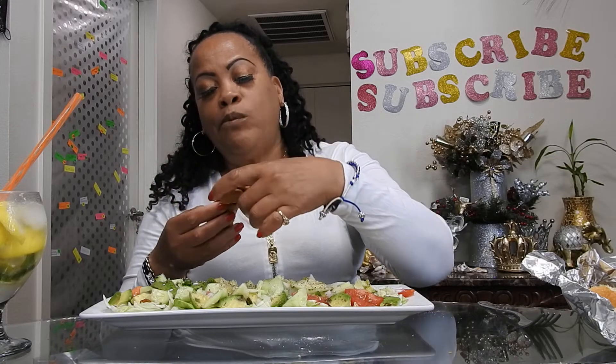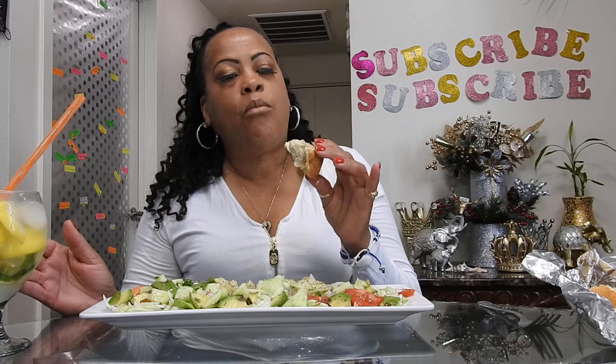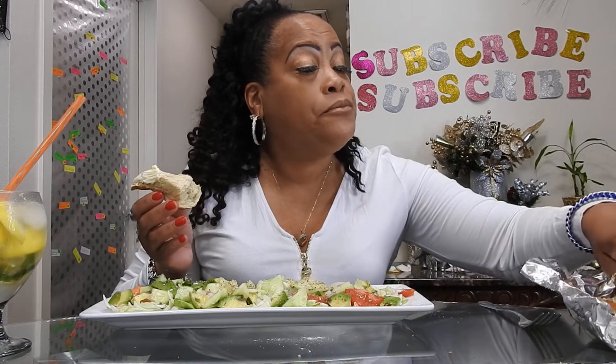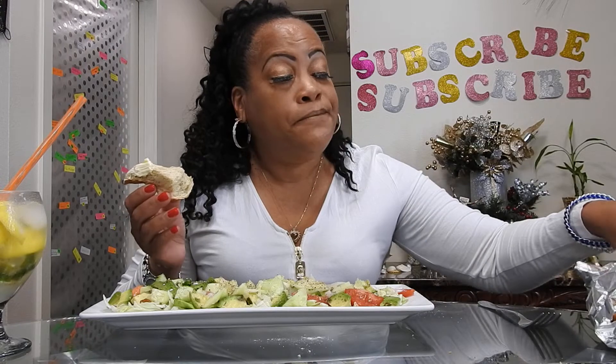I love sourdough bread — it's the only bread I like. Normally I eat it with no butter. It's pretty good! I got a little crunch.